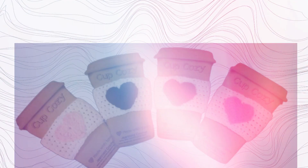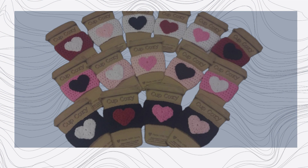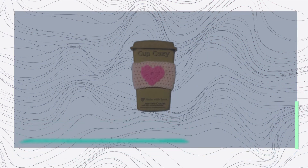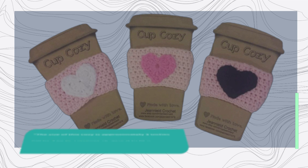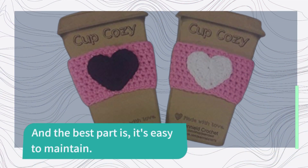Now, let's talk about functionality. Whether you're a coffee drinker, a hot tea enthusiast, a fan of hot apple cider, or you simply enjoy hot chocolate, this cozy has got you covered. It'll keep your hands protected from the heat while you savor your favorite hot beverage. The size of this cozy is approximately 3 inches tall by 9 inches around, designed to fit a standard large disposable or reusable coffee cup. And the best part is, it's easy to maintain.